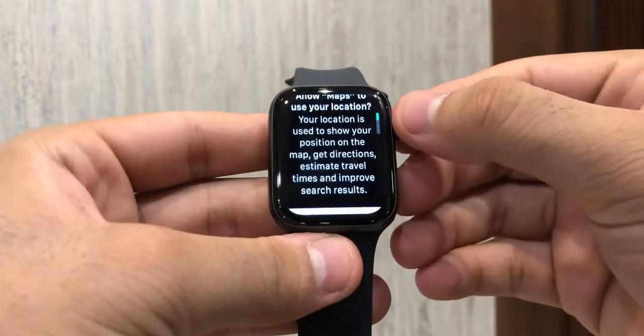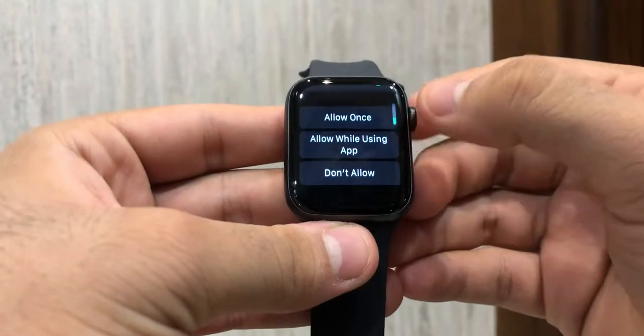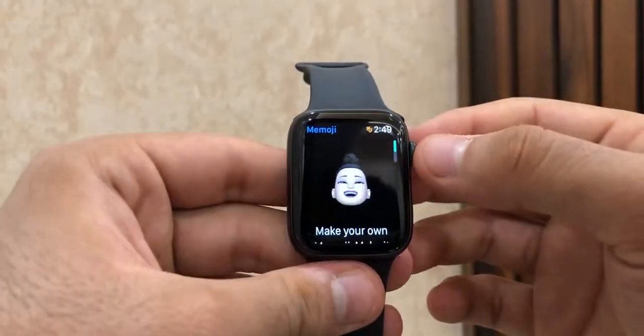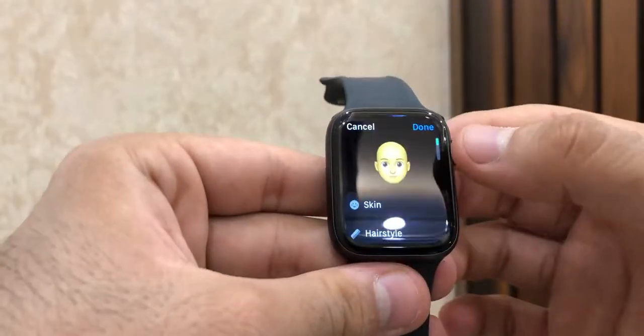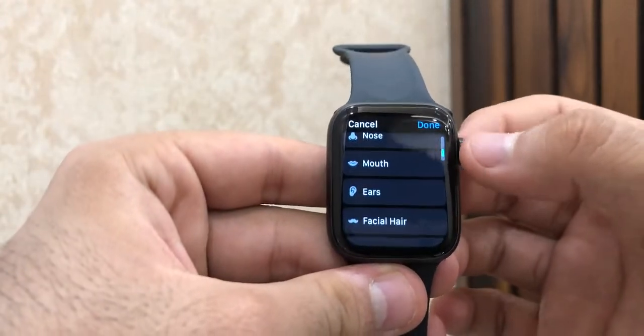The GPS feature also gives easy access to maps and helps in staying connected with your iPhone and Mac devices. This smartwatch also has the Memoji feature — you can create and design your own emoji, as well as set it as your watch face, which breaks the bars of personalization.